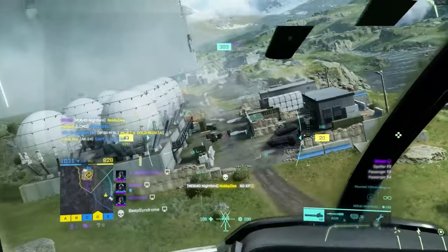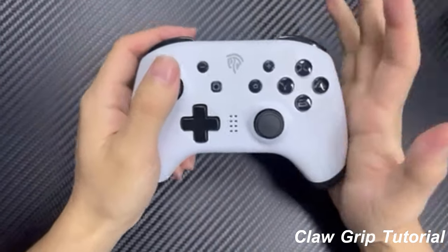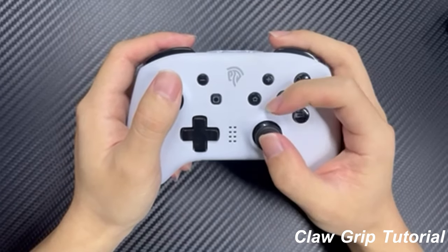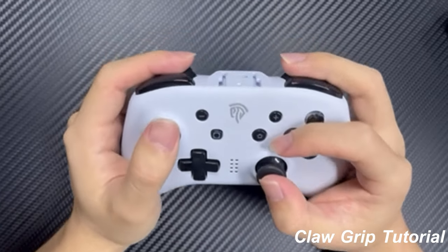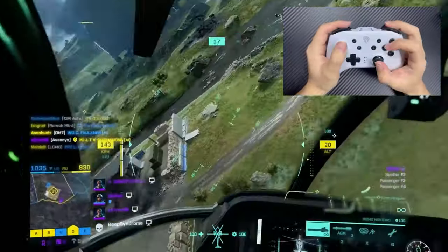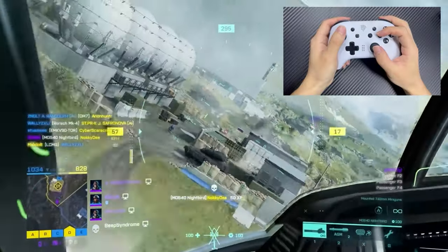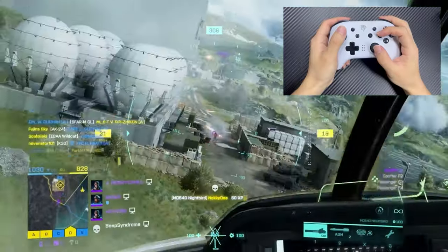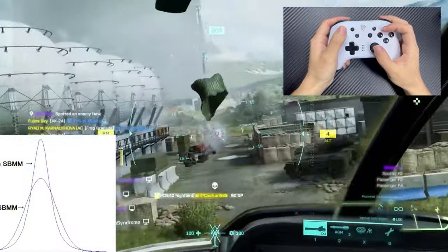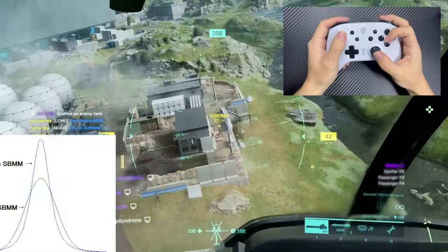So what makes the claw grip so special? Well, for starters it can give you a serious edge in your gameplay. By using your index finger to press the face buttons while still maintaining control over the analog sticks with your thumbs, you'll have more precise control and faster response times. Plus, you can access more buttons without having to move your fingers around as much, making it easier to execute complex moves and combos.